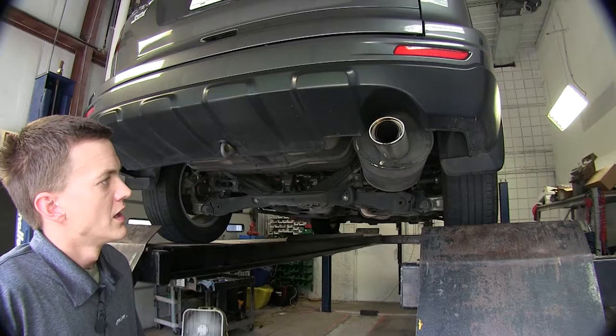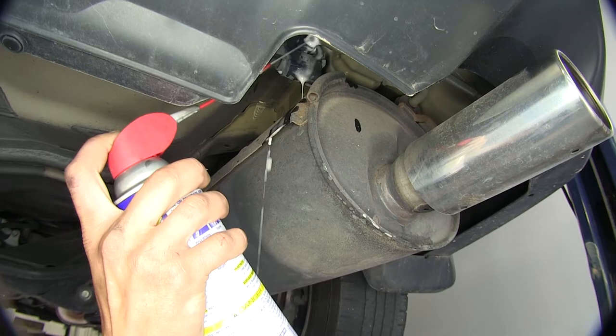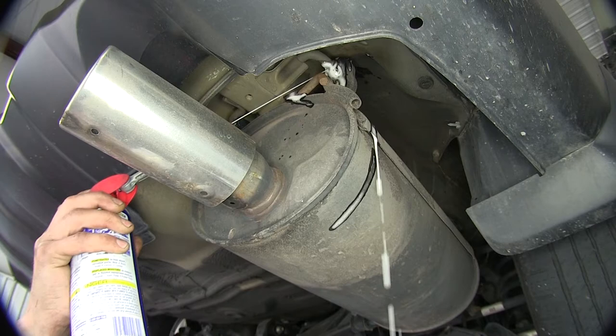Now that we've gone over some of the features of our Curt Class 1 hitch, we'll show you how to install it. The first thing we need to do is lower down our exhaust a little bit. I'm going to lubricate the exhaust hangers here with some spray, just to help them slide off a little bit easier — just one on either side of the muffler.